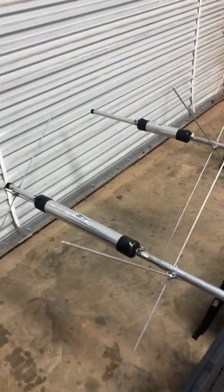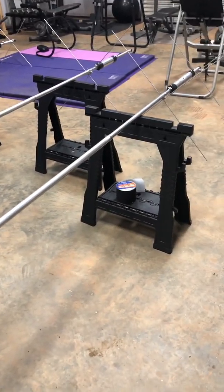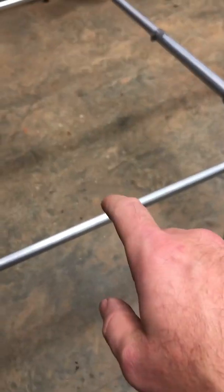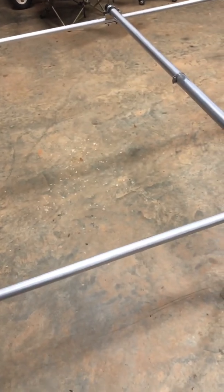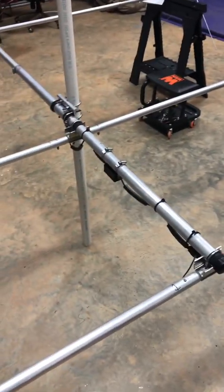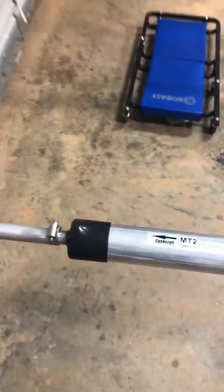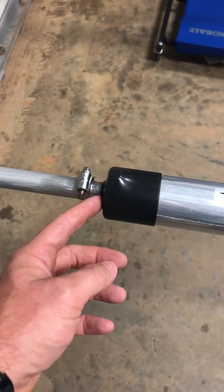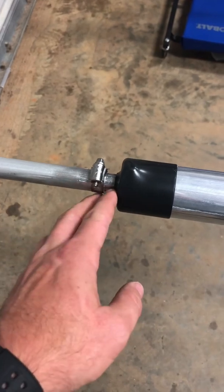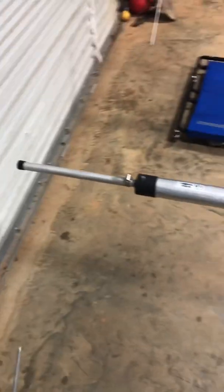Here's an overview of the Cushcraft MA5B. The measurement between Element 1 and Element 2 is 29.5 inches. From Element 2 to Element 3 is 55 inches — these are center to center. The only other key measurement is that Element 2 should be 205.5 inches from cap to cap. When setting that, you want to make sure the last little piece isn't flushed up against the boot on one side and way out on the other — split the difference, which works out to about half an inch on each side.